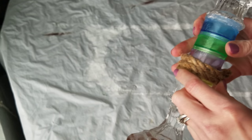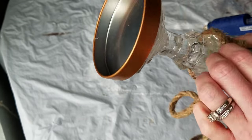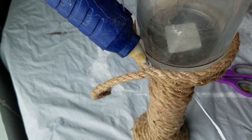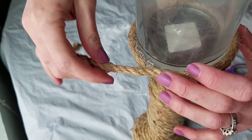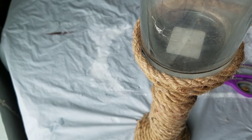Then all you have to do is start wrapping rope around your candlesticks. I highly suggest starting in the middle — it's so much easier than trying to start at the bottom where it gets back to being small. Work your way up and start at the smallest part on the side with the cardboard. Then put the hurricane base back onto the candlestick and start hot gluing the rope up, making a ledge to hold the candle.